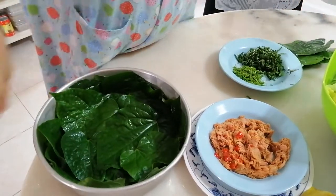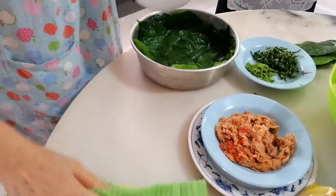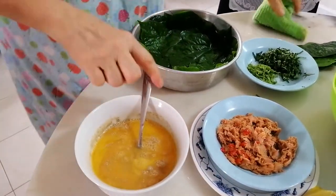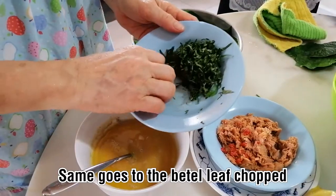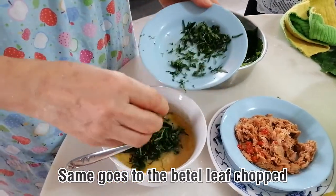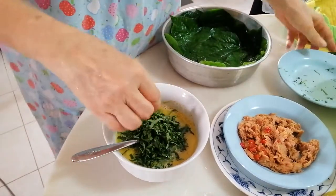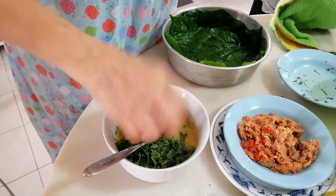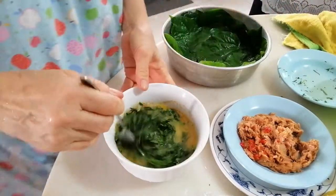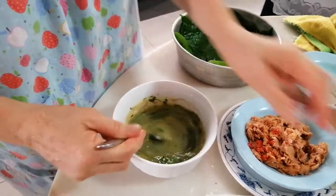First, take your eggs — around five to six eggs. Then add a handful of lemongrass and this long calo leaf, chopped into small pieces. Before that, add a little bit of salt and pepper onto your eggs.